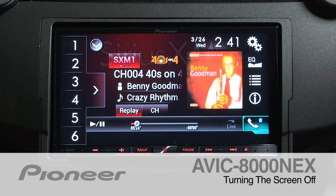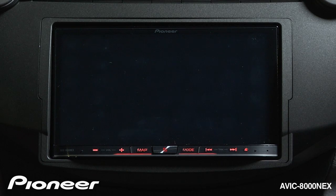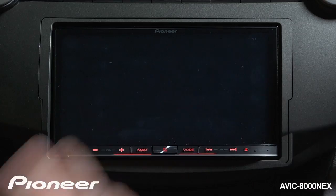To quickly turn off the screen on the AVIC-8000 NEX, just press and hold the mode button for a couple of seconds. Here you can see the screen has gone black. We're still listening to the music that we've chosen on our source, but the screen's not lit up.